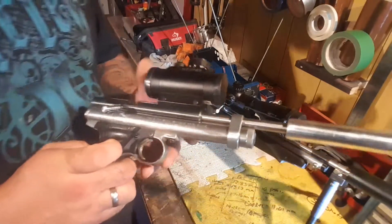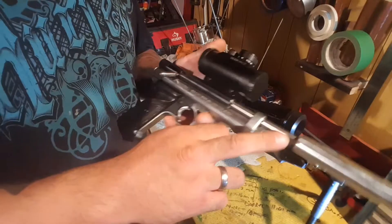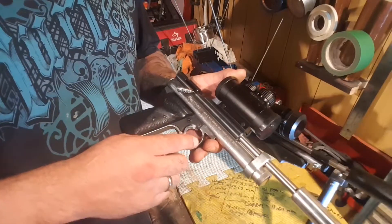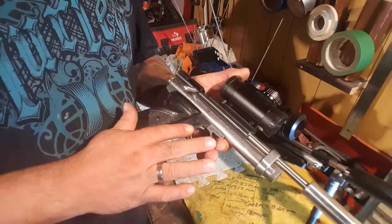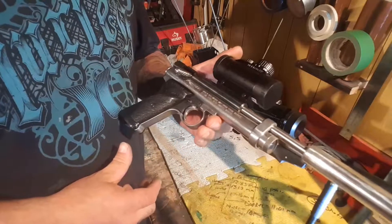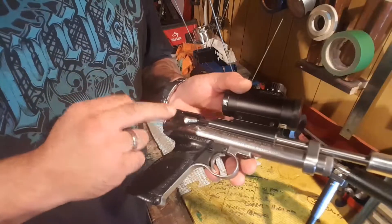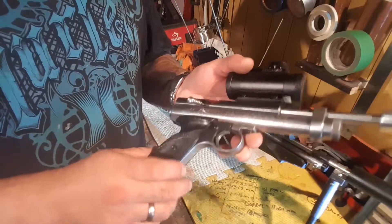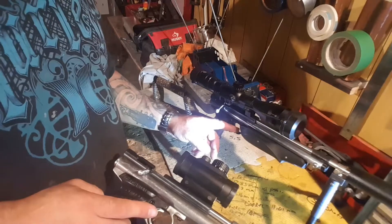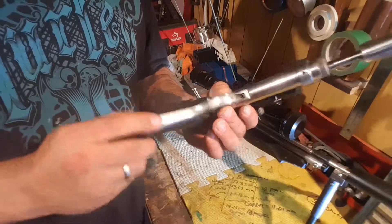Since the first one, the 2240 — I pretty much added the 10-inch barrel from the 1322, the stock one. Polished all the internals, polished the tube, polished the barrel, all the internals — trigger, sear, hammer — shimmed it, aligned it. Did the same treatment as the 1322; I just didn't polish the whole handle piece itself.